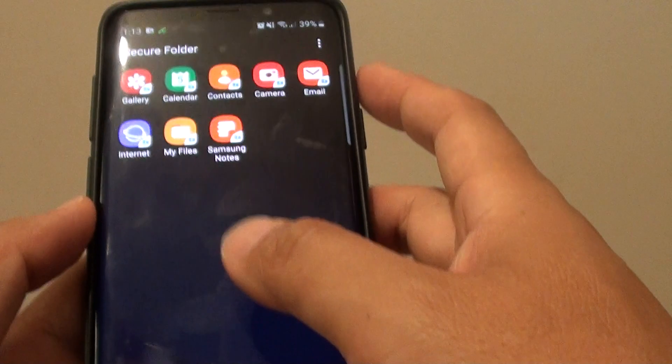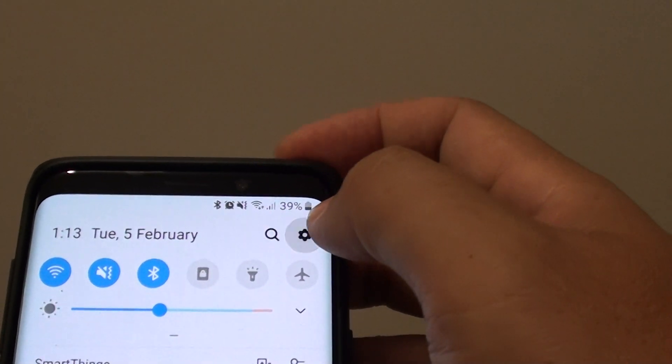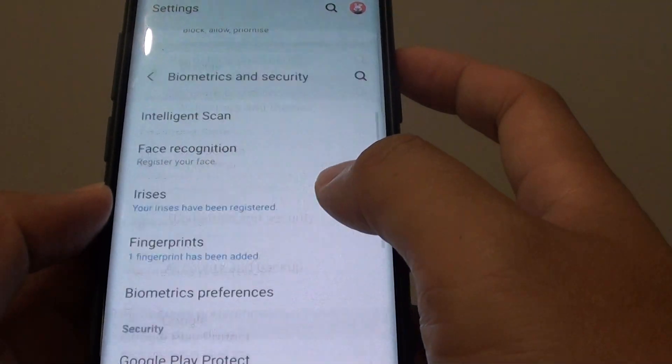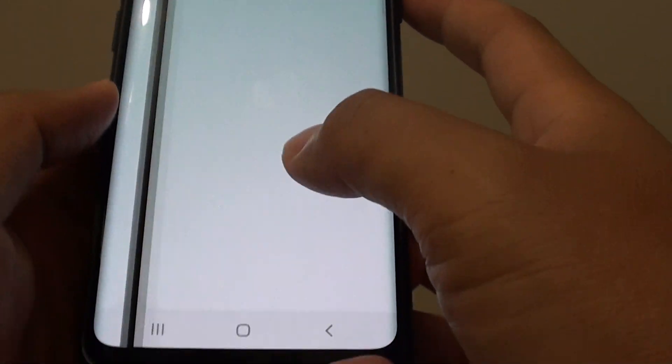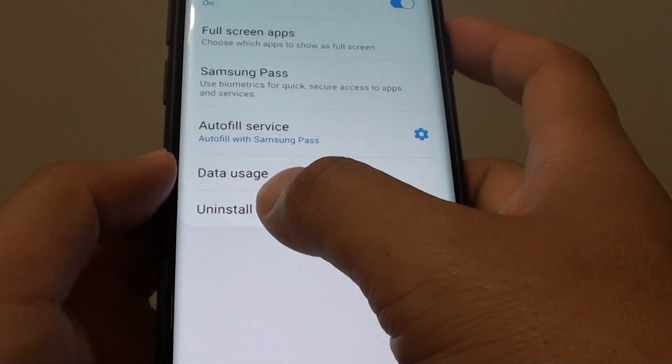Now to deactivate the secure folder. Go down and tap on the settings icon. Then tap on biometrics and security. Then tap on secure folder. Go down and tap on more settings, then tap on uninstall.